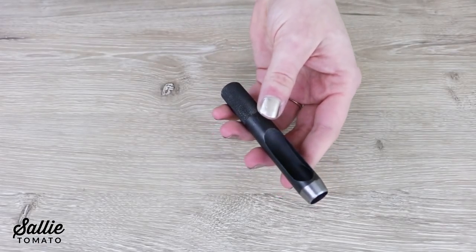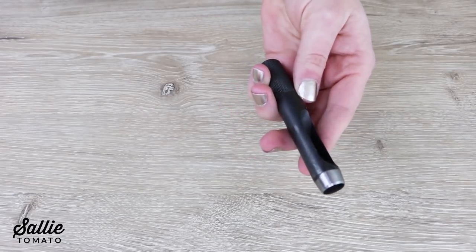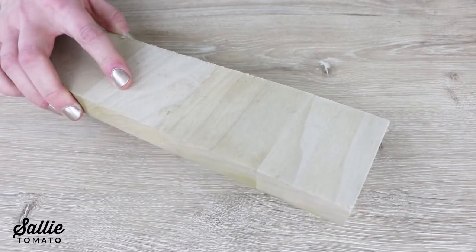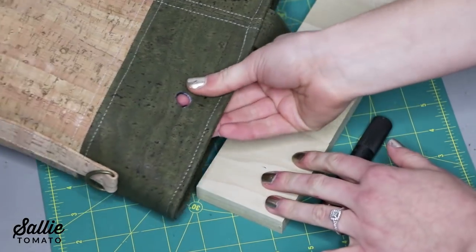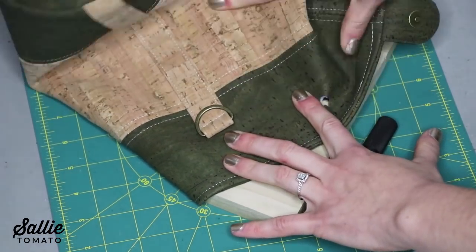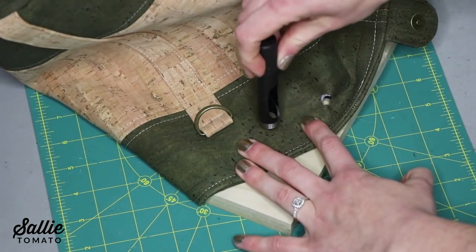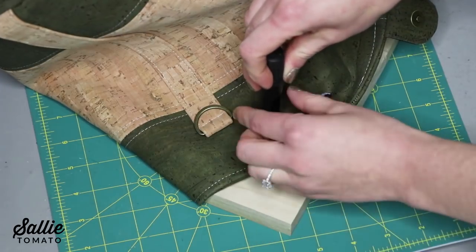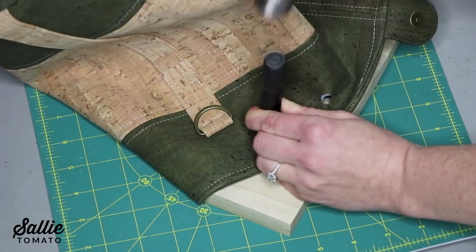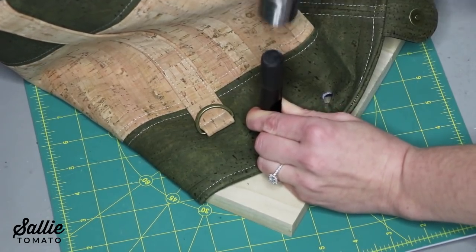Another way to cut the hole is with a hole cutter. This is the most accurate way to cut the holes. If you choose to use a hole cutter, you'll also need a small block of wood or an old cutting mat. To use a hole cutter, position your bag over your block of wood or cutting mat. Then center the hole over your placement mark and hit the top of the cutter with a hammer. It's common for hole cutters to not cut clear through all of the layers, so you may have a few threads to snip.